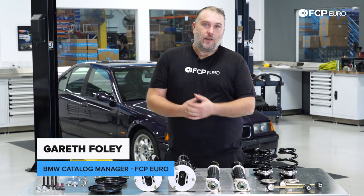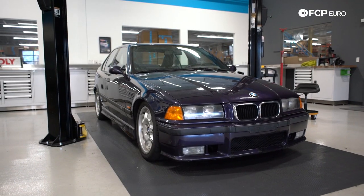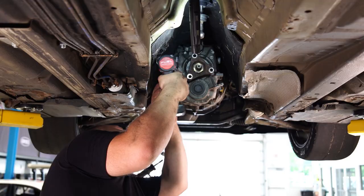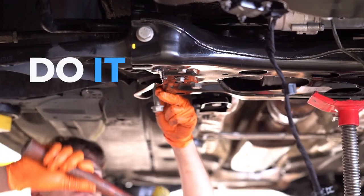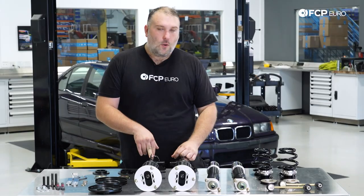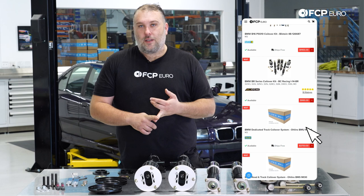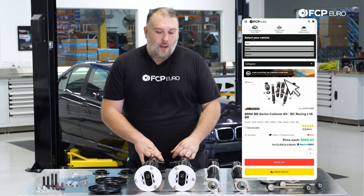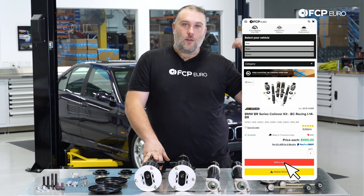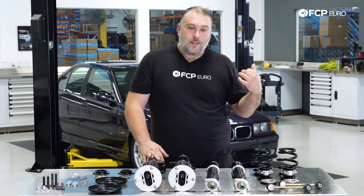What's going on everybody, Gareth here with FCP Euro. Welcome back to another DIY video. Today we're going to be installing this BC Racing coilover kit on this E36 M3 behind me. We do offer a bunch of different coilover options — Bilstein, Öhlins, just to name a few outside of BC Racing — however this is the kit that the owner of this car chose, so we're going to talk about how to install these coilovers on the E36.